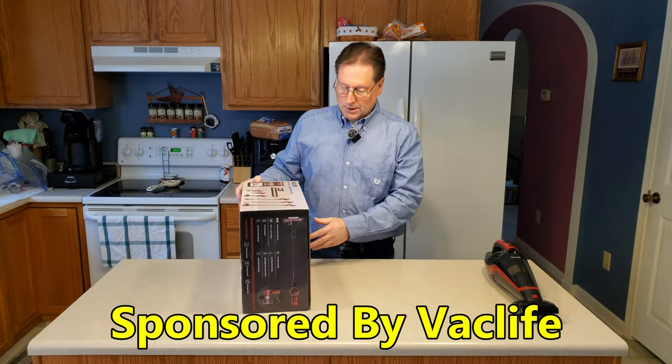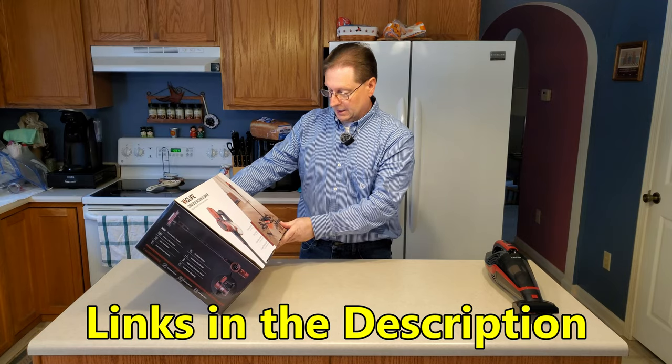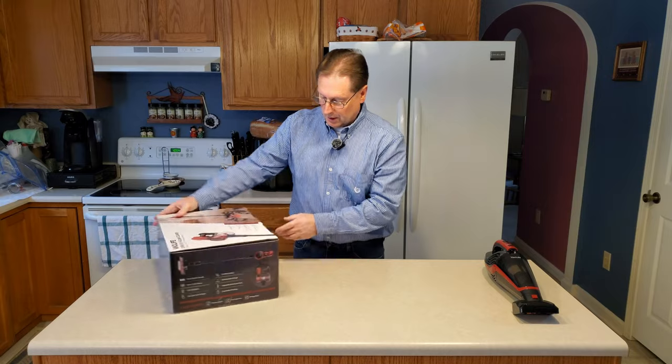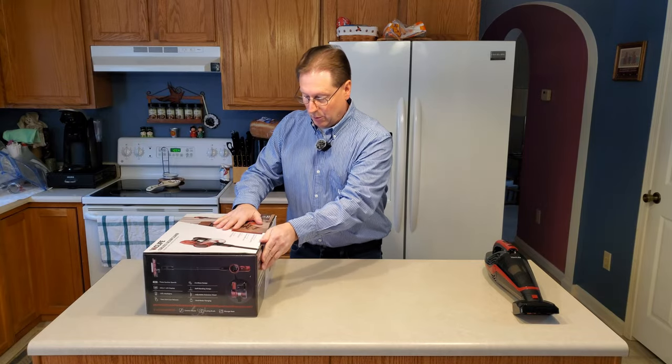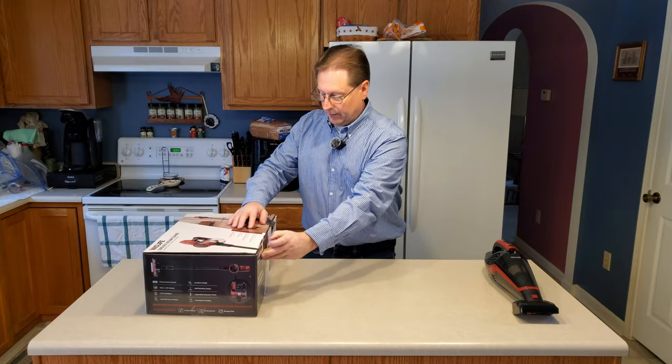So this is their stick vacuum, and it's got some interesting features. Let's unbox this and see what we have. This is the model VL732.